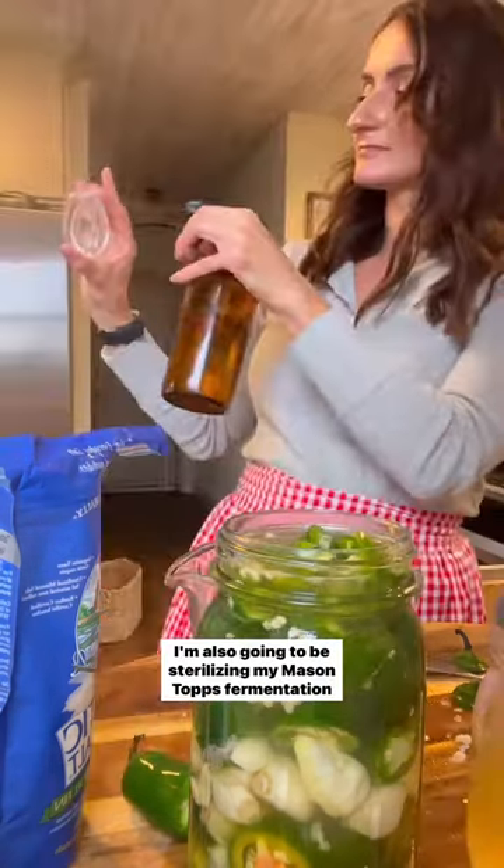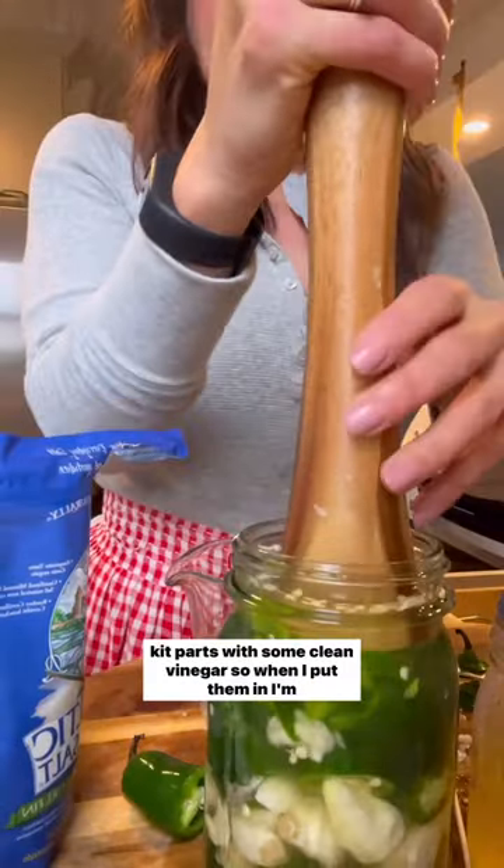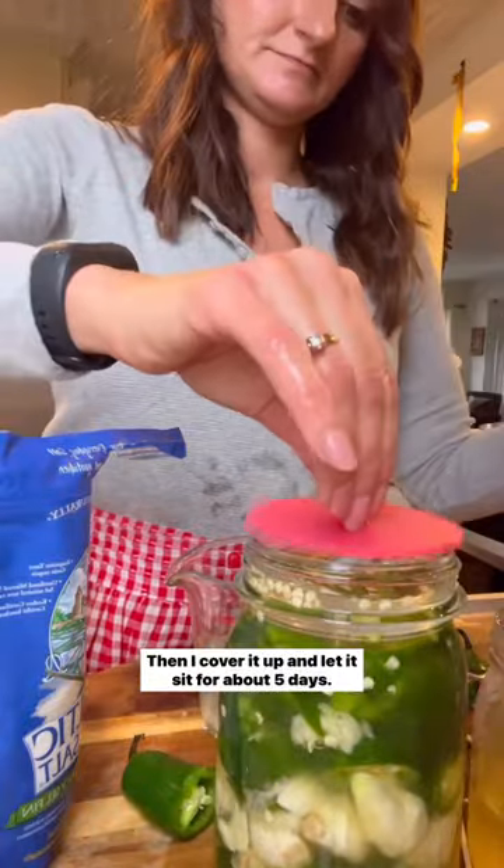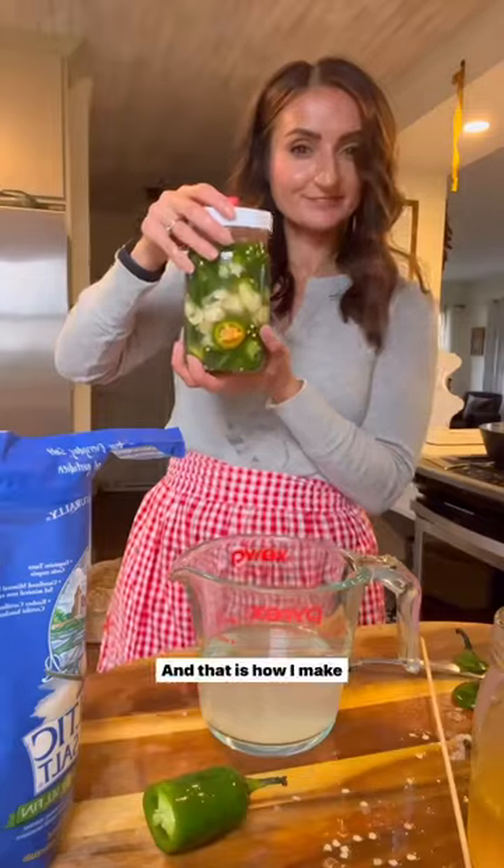I'm also going to be sterilizing my Mason Tops fermentation kit parts with some clean vinegar so when I put them in I'm not introducing any bad bacteria. I'll cover it up and let it sit for about five days, and that is how I make it.